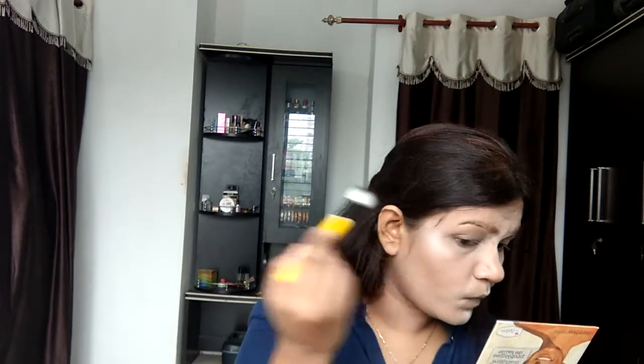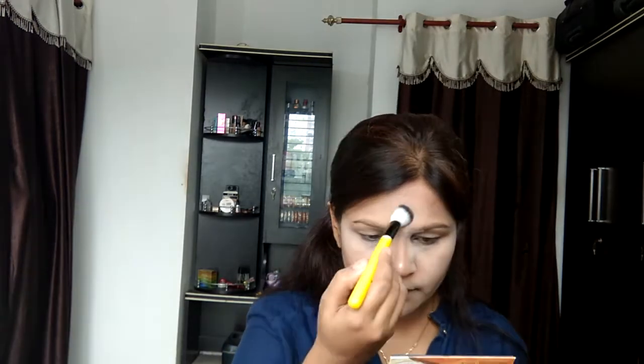Taking the highlighter from Makeup Obsession, I'm applying it onto the orbital bone in an inverted C shape, making sure my face has that dimension I wanted. A highlighter can do wonders — it helps you sculpt your face pretty well. Then I'm highlighting my nose, cupid's bow, a little bit on my chin, and my forehead. Highlighting the nose gives it that sleek, lean look which I love.